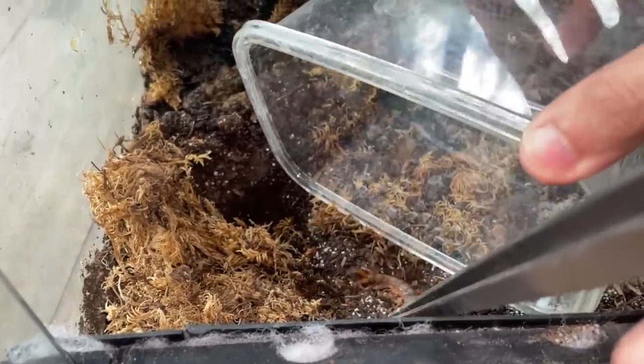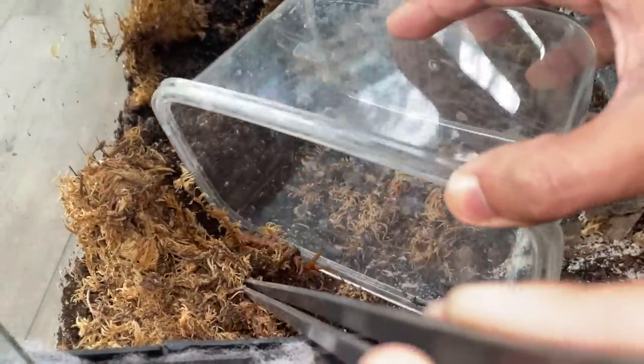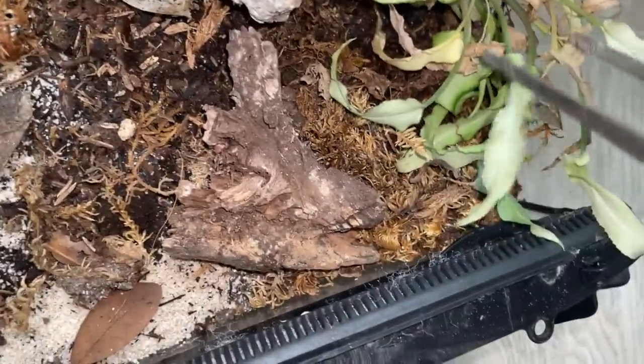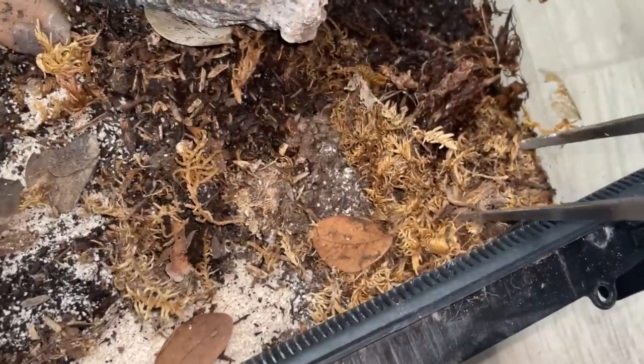I expected it to be huge, man. There — oh my God, there we go! It wants to burrow. Go this way. Oh my gosh, where did it go? It's here. Good thing this enclosure is big so I can put my head in. It's so tiny — I can't believe it was this tiny.